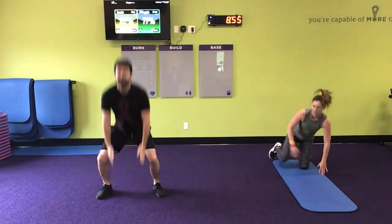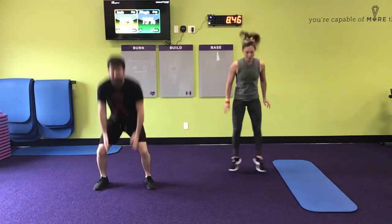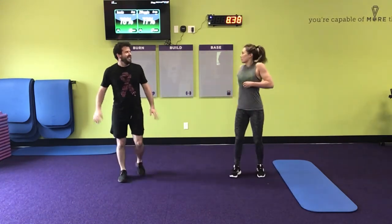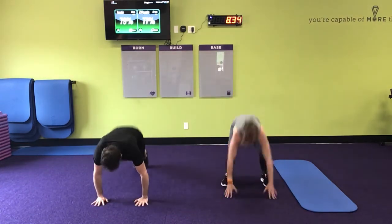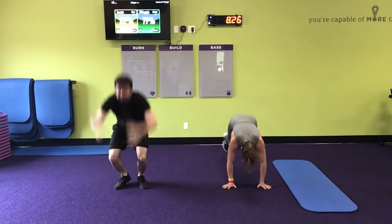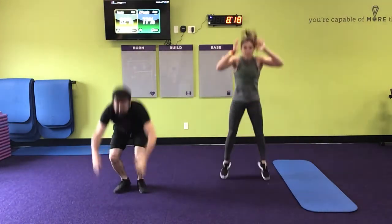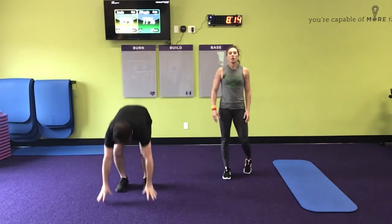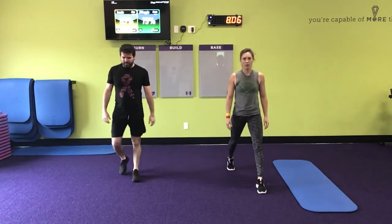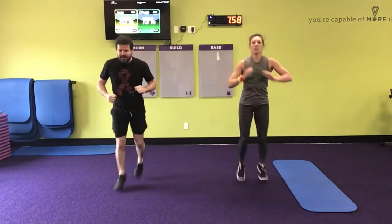Lots of legs here. The timer's not red yet. Burpees! One, two, three... seven. The jump lunges - actually the burpees are killer. I just went for a 20-mile bike ride yesterday, so I'm dead.